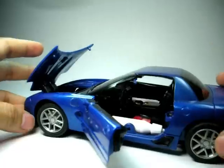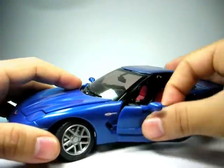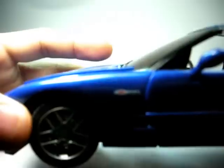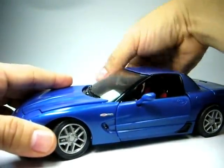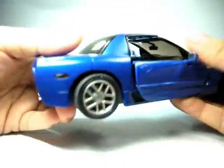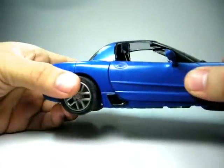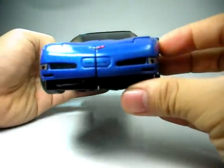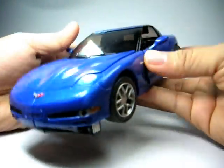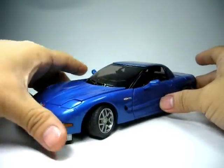A very good 1x24 model of Trax, a Z06 Chevy Corvette. Let's do the old faithful rotation of the alternator mode so that you guys can see how beautiful this figure is. Let's proceed with the transformation.